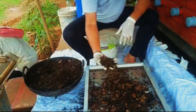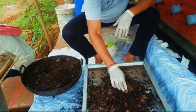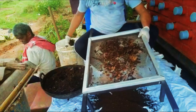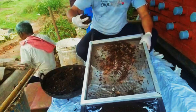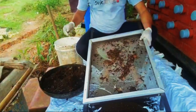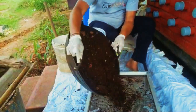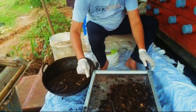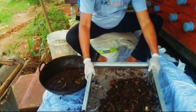Now, this is the waste and there will be earthworms in this — you will find a couple of earthworms in this. We will collect all this waste and the broken leaf particles, which will be used for the next production. It will go back into the worming bin because it is already partially decomposed, so it will decompose faster.